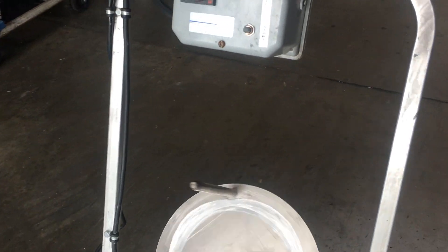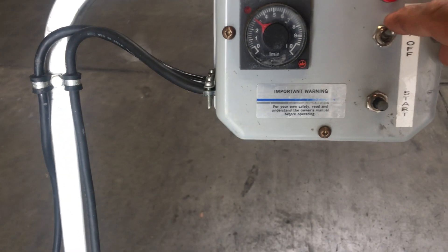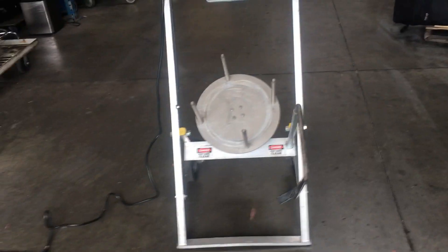It's got a Dayton motor, and that is your timer. Okay, that is the Kenridge mixer.